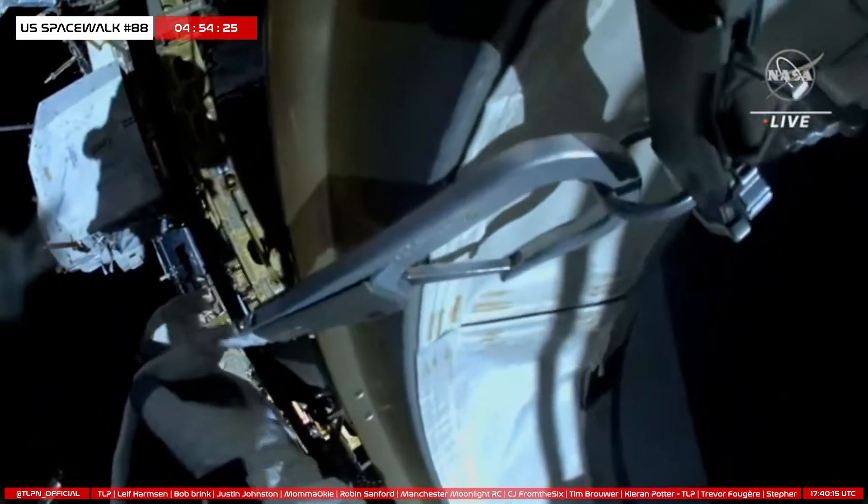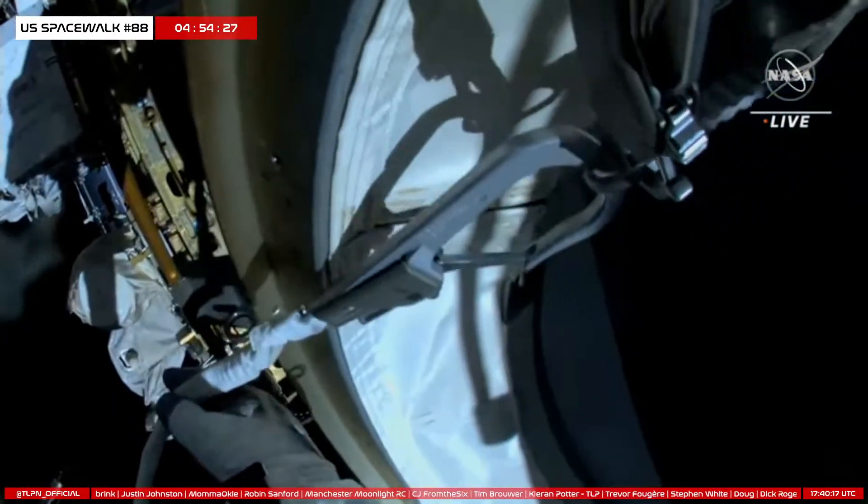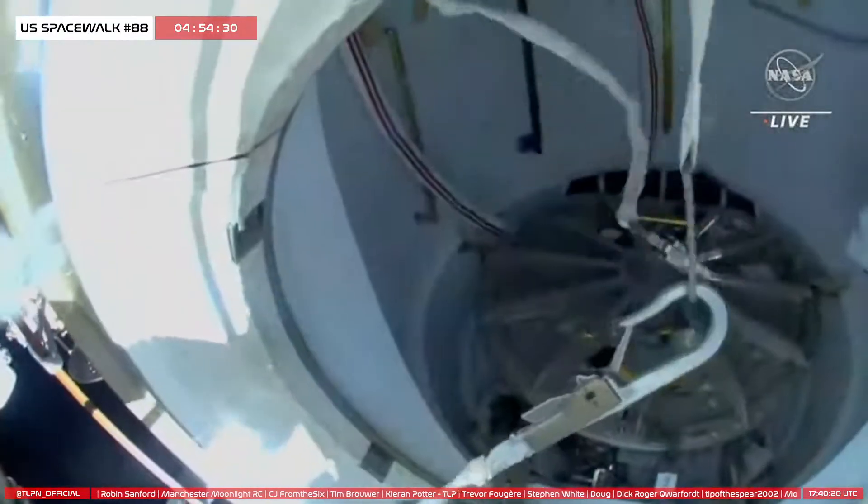The tool bag is successfully inside of the airlock. The astronauts will be taking that back inside with them today.